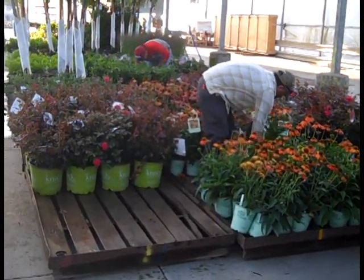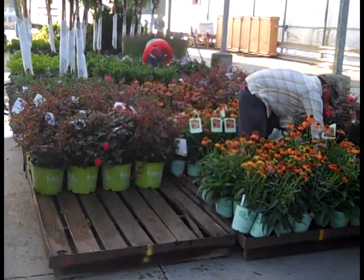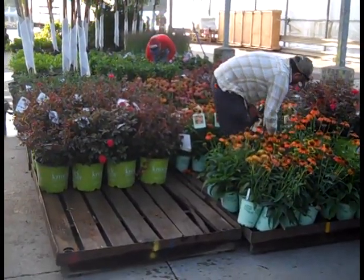Well, that's a quick walk through the dock today. I think we've seen a lot of great looking perennials, flowering shrubs, trees, and landscape-size plants. Be sure to get with our sales team. I hope we're loading a truck for you.